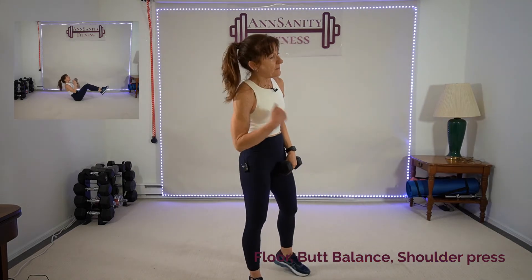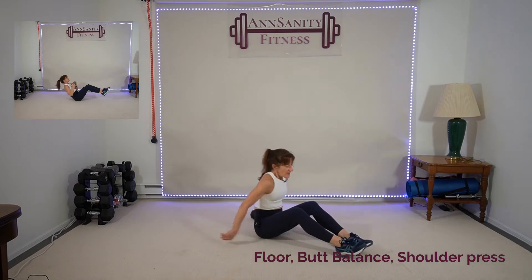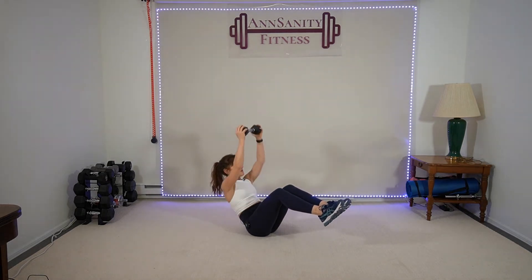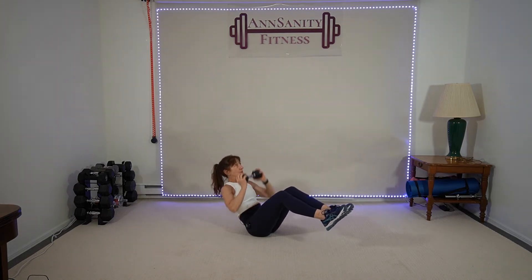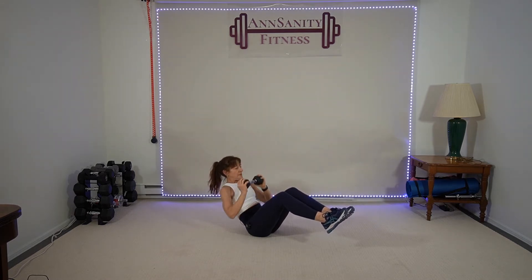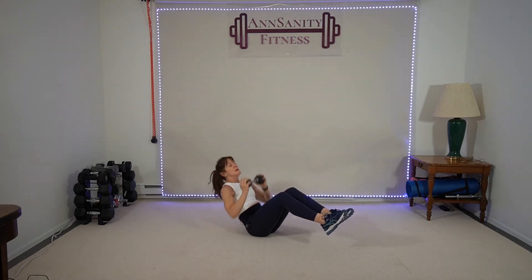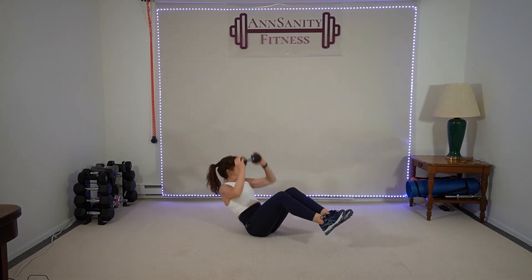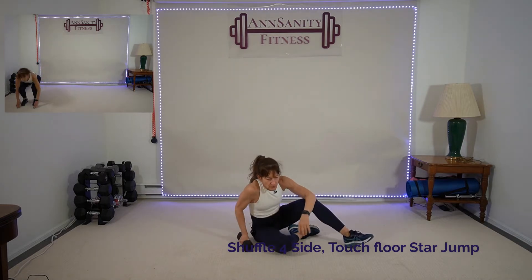Hold that weight — we're going to sit on our butt with our feet up, holding those abs, and press overhead. If you need to leave your feet on the floor, that's fine too. Stomach and shoulders up and back. Press — still working the core, shoulders. Push, push, push. If this is too hard, you can put your feet on the ground. 15 seconds left. After this we're getting up — shuffle left and right, touch the ground and star jump. Three, two, one — rest.